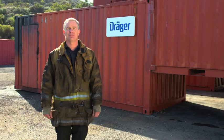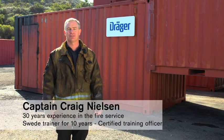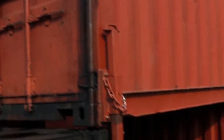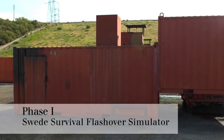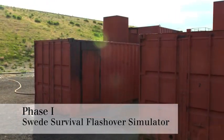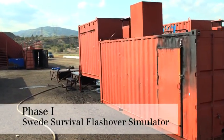Hello and welcome to the Draeger how-to video series. My name is Craig Nielsen. I've been in the fire service for 30 years and I've been training with these Sweet Survival systems for over 10 years. During this time I've been able to witness a variety of methods used training with these flashover simulators. Some methods work well while other methods create unnecessary risks and can shorten the life of your system.